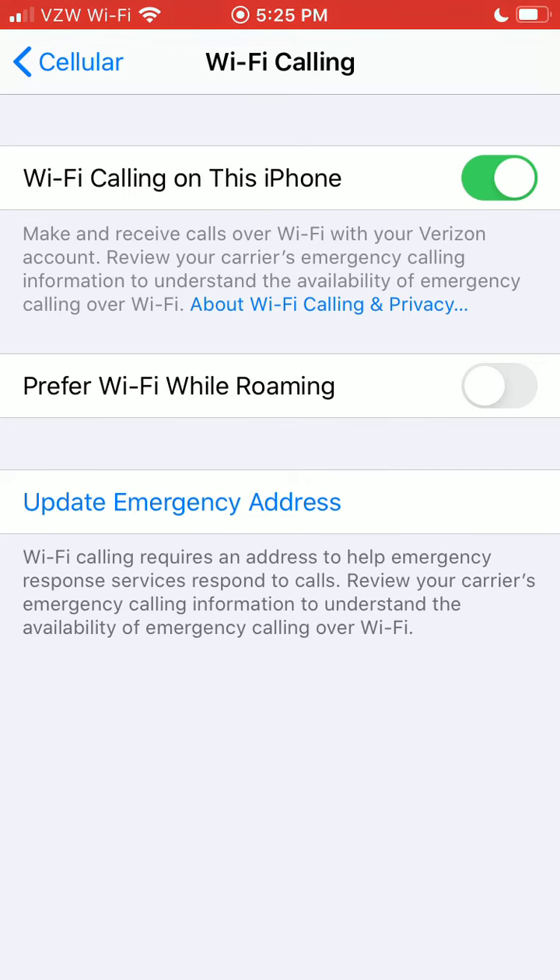That's how you turn on Wi-Fi calling on an iPhone. Hopefully that helps. Thanks.